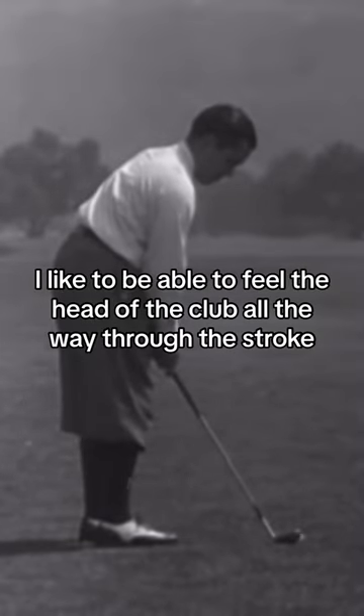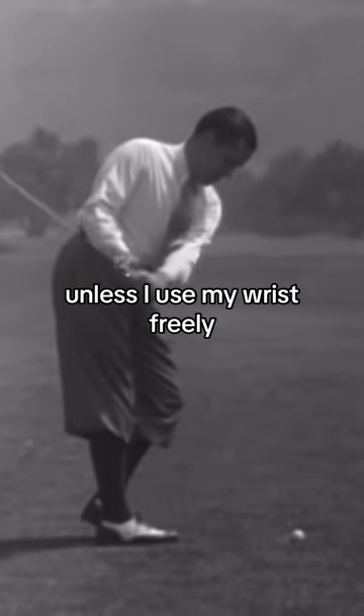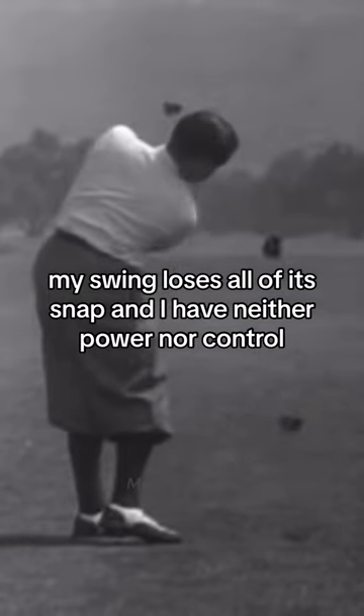I like to be able to feel the head of the club all the way through the stroke. Unless I use my wrist freely, my swing loses all of its snap and I have neither power nor control.